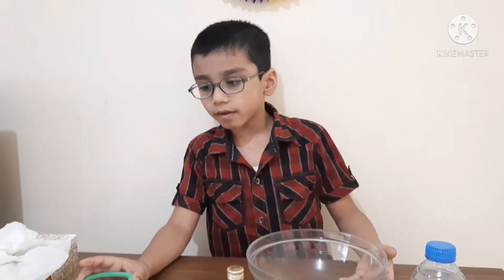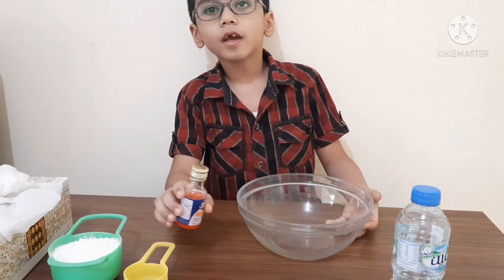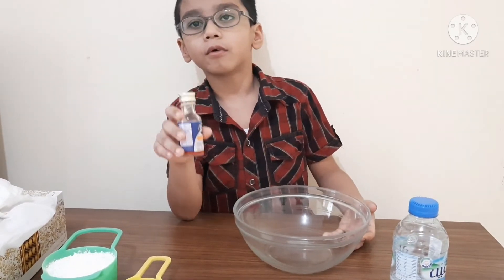Now we are gonna know the ingredients of how to make an oobleck. It's corn flour and water, and if you want to make your oobleck colorful, you can use any food color available at your home.